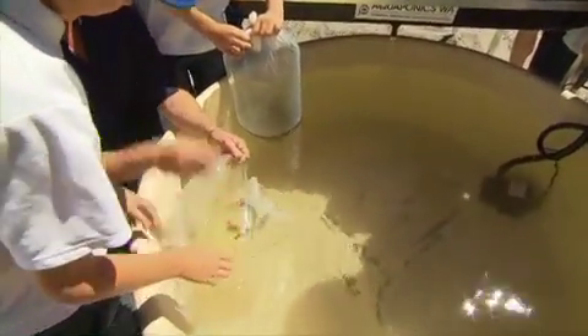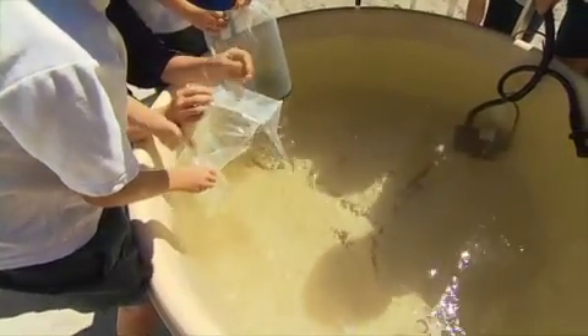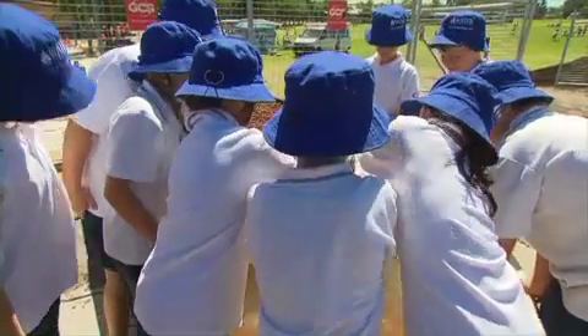Any time you put new fish into a tank it's always the most stressful time for your fish, so you've got to be as gentle as you can with them. Because it's a new system and the plants haven't grown yet, we're actually going to be adding some zeolite into the main pond, and that's going to help take up any ammonia and excess fish waste that's in the system.